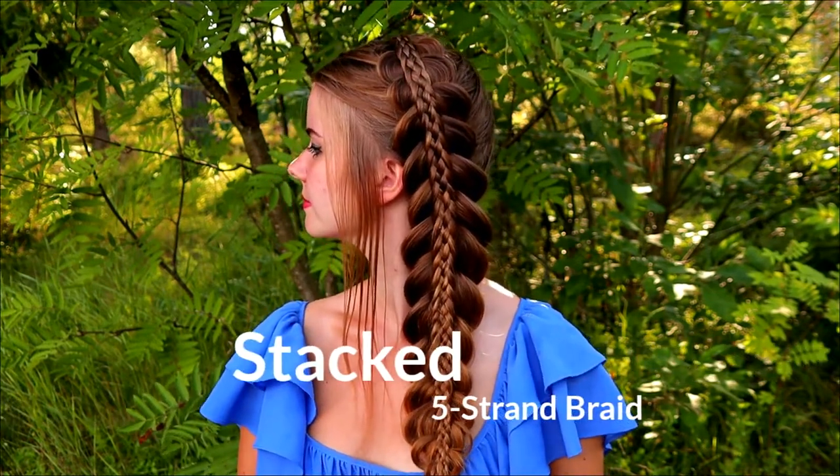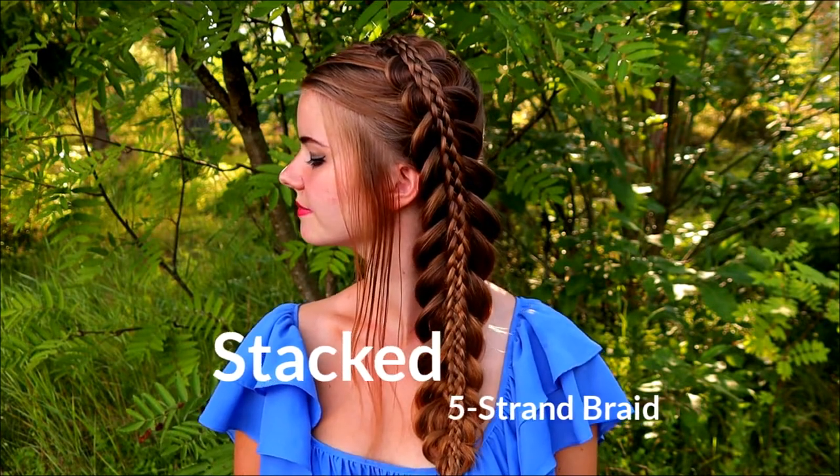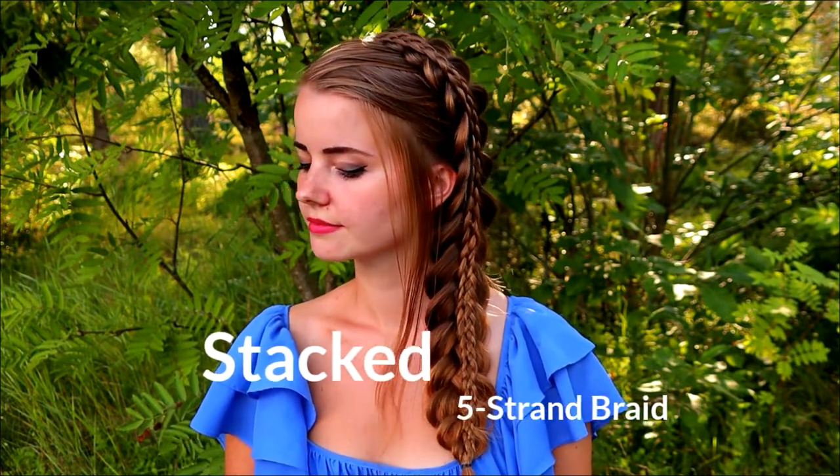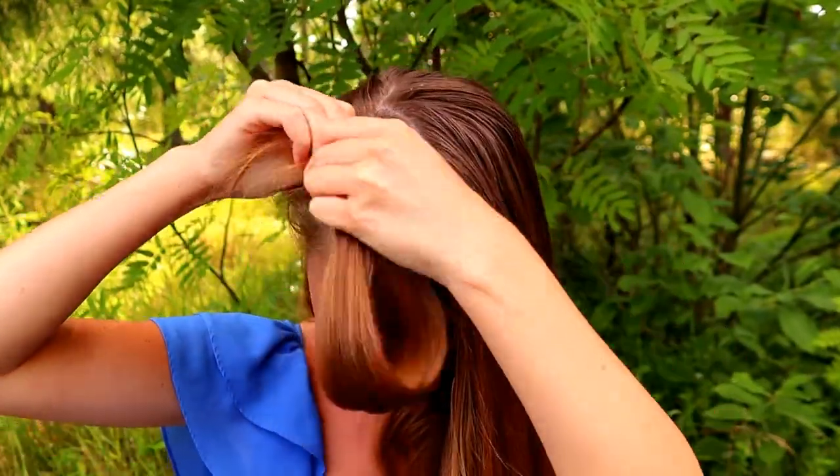Hi guys! In this video I will show you how to create this stacked five-star braid on top of the Dutch braid. First I take some hair that I will leave out from the Dutch braid - this is for the stacked braid.